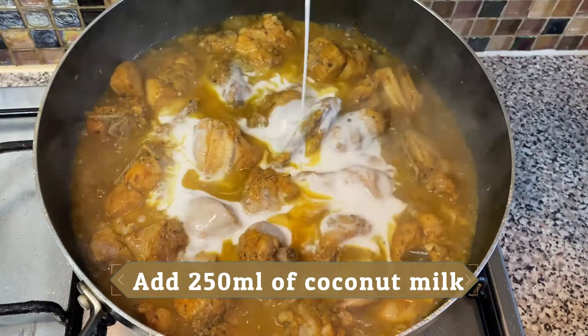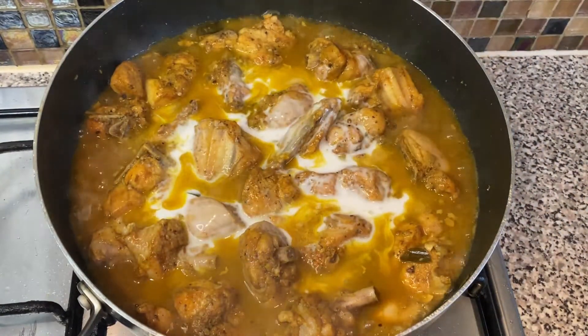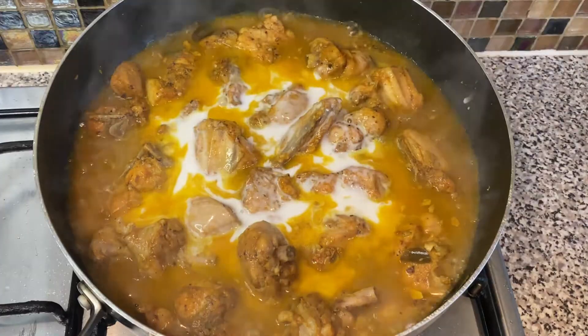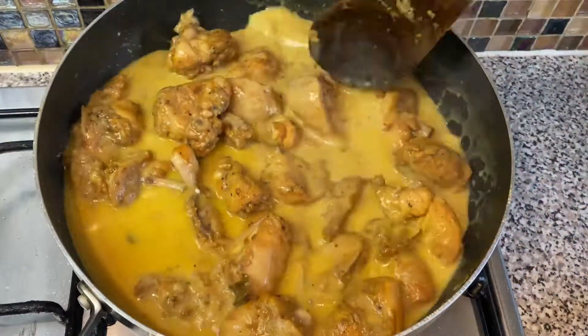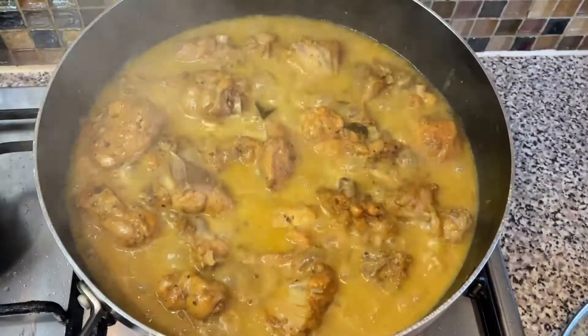Add coconut milk, which is 250 milliliters, and mix it with the rest of the gravy. When you see the gravy has become a little bit thicker and looks milky, it's time to add two tablespoons of lemon juice.